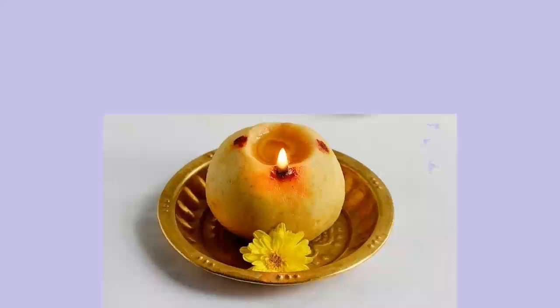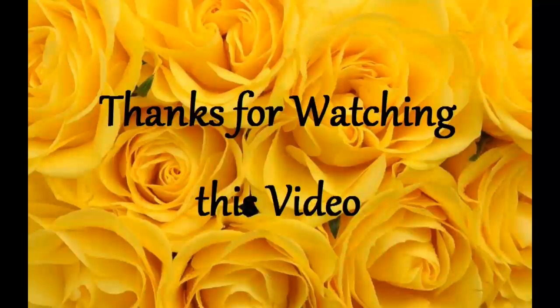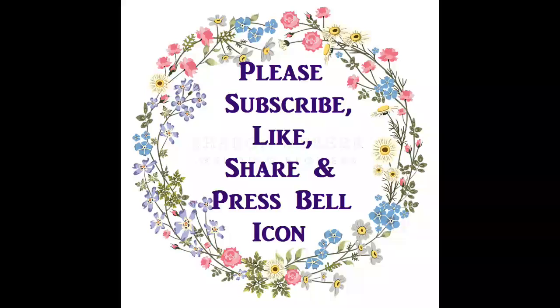In this video we have shown you how to make Maa Vilakku at home in a very easy way. Try this at your home and offer it to your god or goddesses and get their full blessings. Thanks for watching. If you like this video please subscribe, give a like, share, and press the bell icon. Thank you.